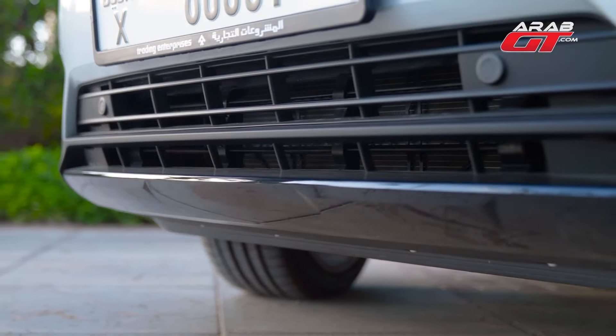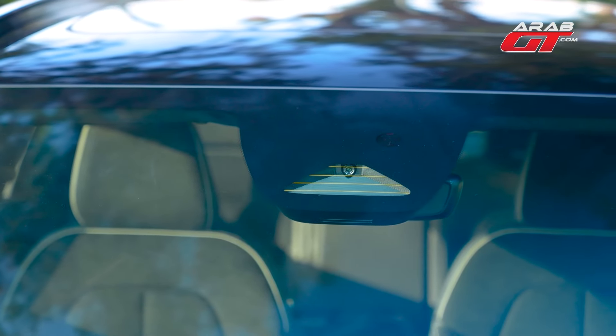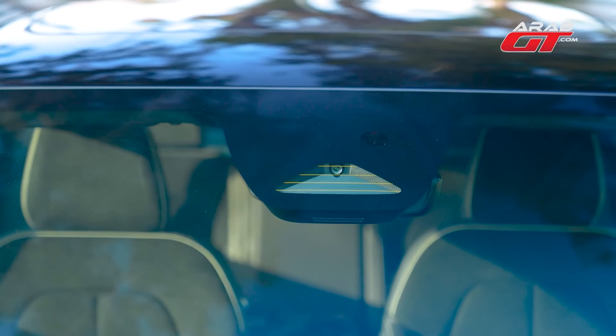Collision alerts for both the front and rear come standard. Lane-keeping is assisted by a dedicated road-monitoring camera. Volvo packs this vehicle with leading safety and security technologies.